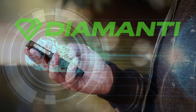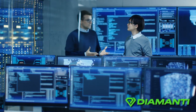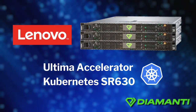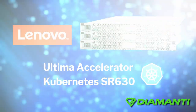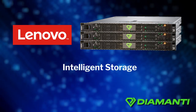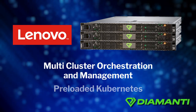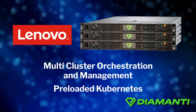Diamante solves the challenge of container-based hybrid clouds with a simple and cost-effective platform for managing Kubernetes applications and data. Diamante upgrades Lenovo servers to a full Kubernetes appliance, the Lenovo Ultima Accelerator Kubernetes SR630, the first Kubernetes appliance with intelligent storage, networking, security, multi-cluster orchestration and management, and preloaded Kubernetes software to accelerate your applications for hybrid cloud.